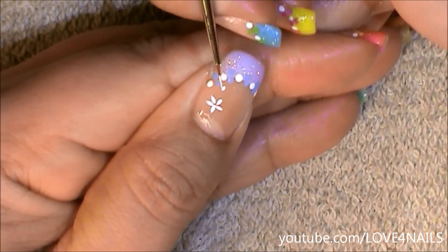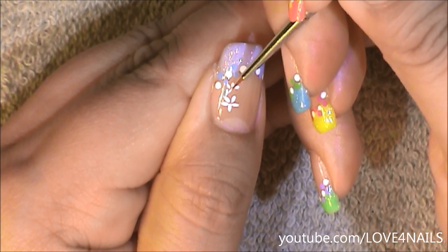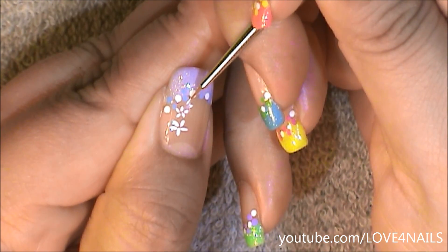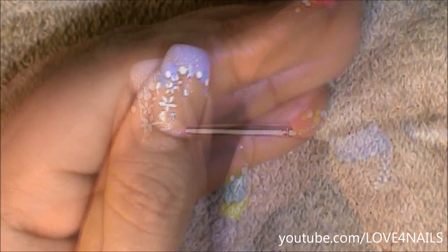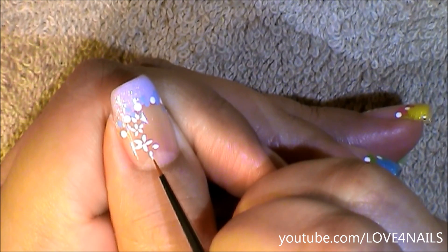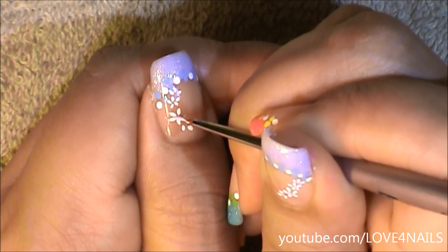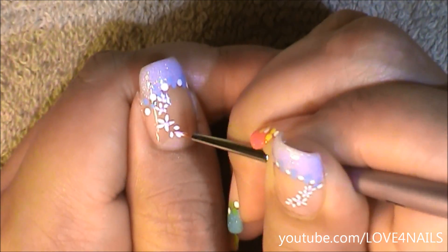Coming a little bit higher I'm going to be painting a smaller five petal flower. Coming a little bit higher I'm just going to be painting also a small three petal flower. Under the biggest flower we painted I'm also going to be adding just a tiny three petal flower. Because my French manicure is purple I'm going to be adding a purple little dot in the center of each of my little flowers, including the half flowers as well.